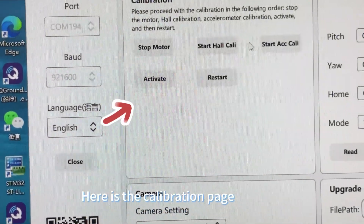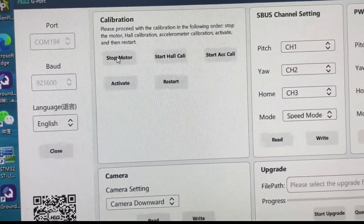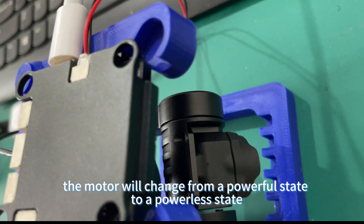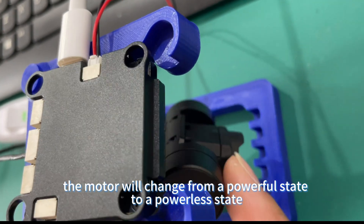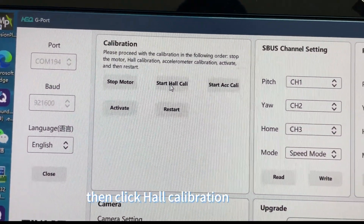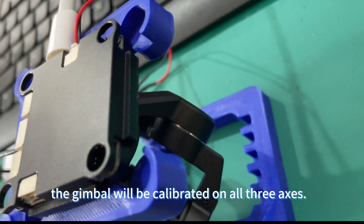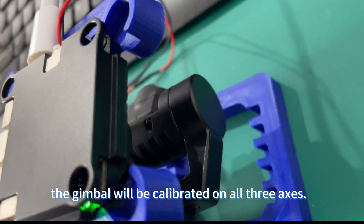Open the Assistant software. Here is the calibration page. Click to stop the motor first. The motor will change from a powerful state to a powerless state. Then click whole calibration. The gimbal will be calibrated on all three axes.